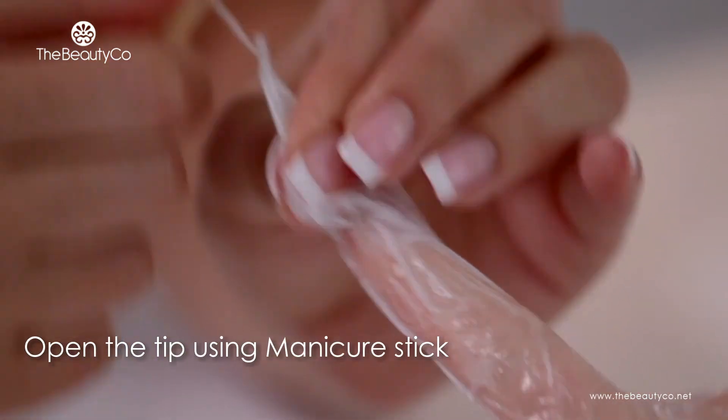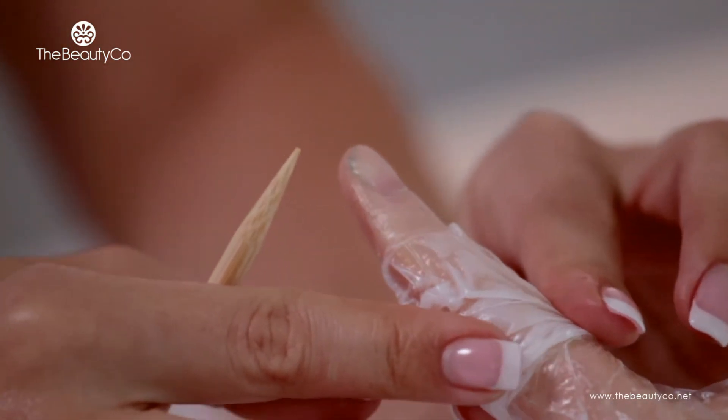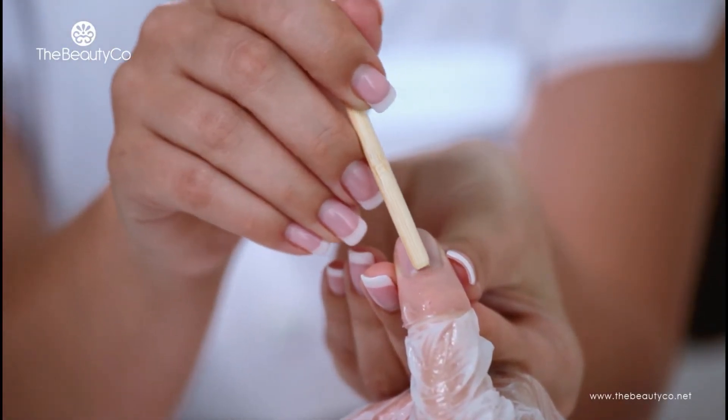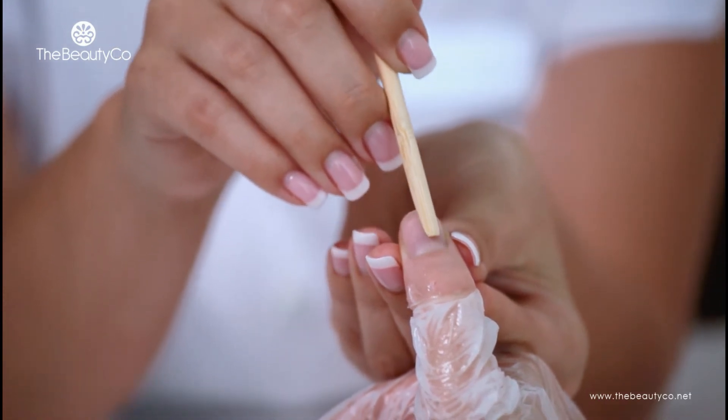Use the manicure stick or any other tool handy to perforate the gloves, one finger at a time, at the tips, as indicated. You will now expose the nail bed and start working on the cuticles and perform your standard manicure cleaning service.